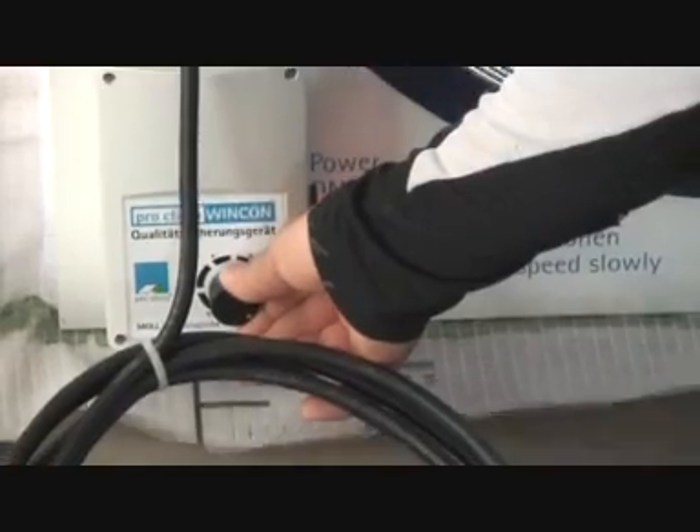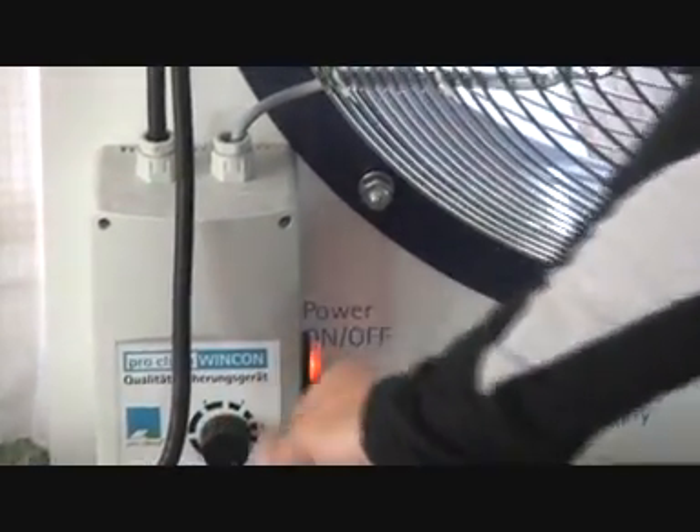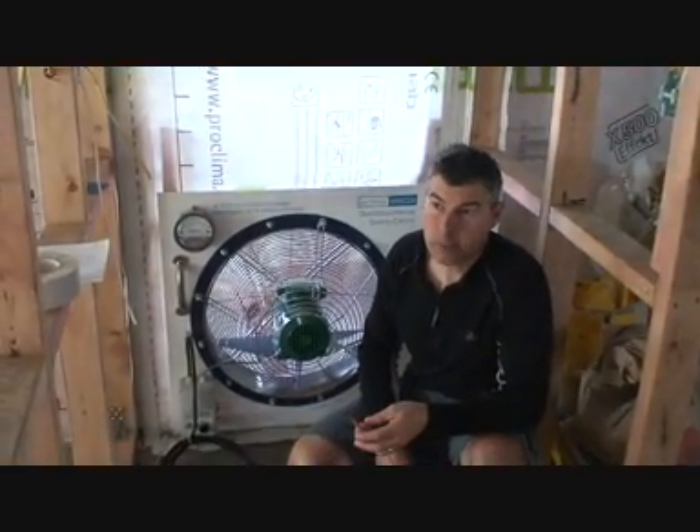But I'm already on the lowest setting here, so as you can see if I turn it up, the pressure gauge goes up. So immediately that's a good sign — I'm on the lowest setting and I'm already generating 60 pascals, which is 10 above the recommended 50 pascals testing.